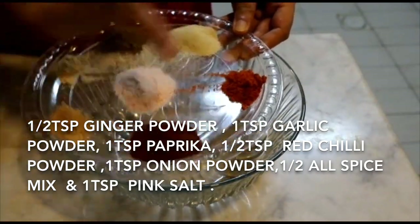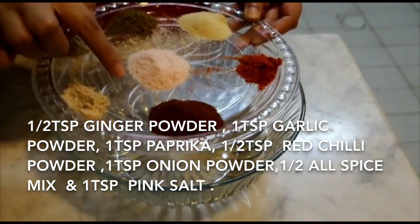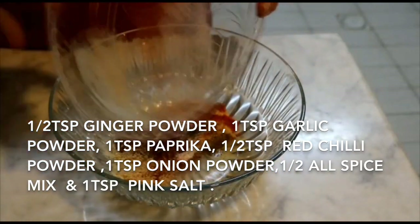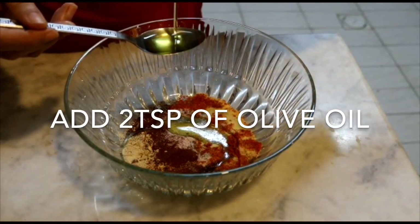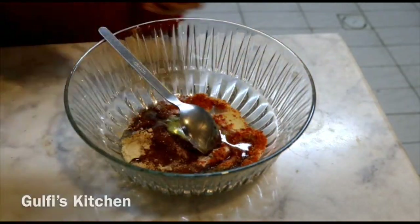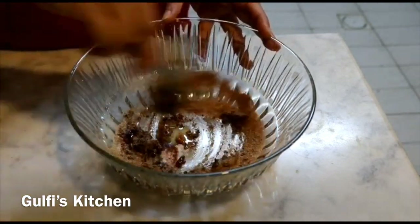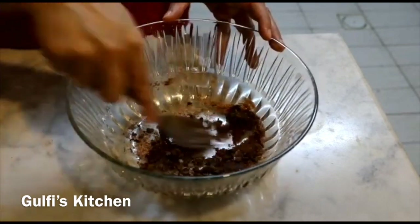One teaspoon paprika, half teaspoon dried chili, one teaspoon onion powder, half teaspoon all spice, and one teaspoon pink salt. You can take any salt of your choice, and two teaspoons olive oil. Mix well so that the oil is well mixed into all the spices.